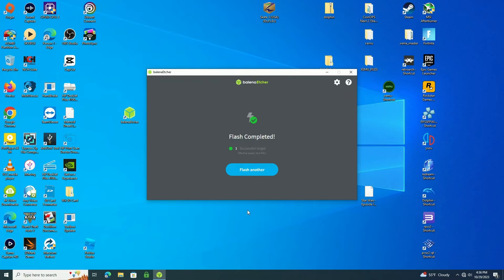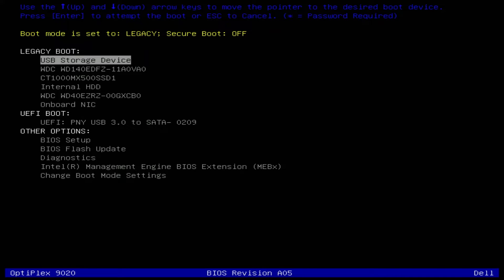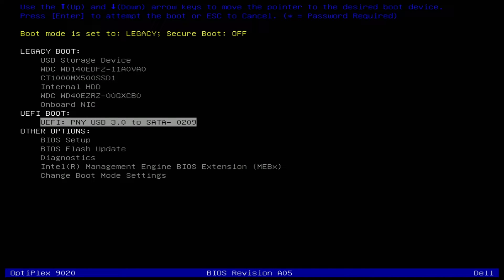When it says flash completed the process is done. Now I should be able to boot up into Batocera with the 500 gig SSD. I restarted my PC — I'm just using my main PC to test it. I'm in my boot menu and I'm going to select the new drive with Batocera on it and see if it boots up and works.